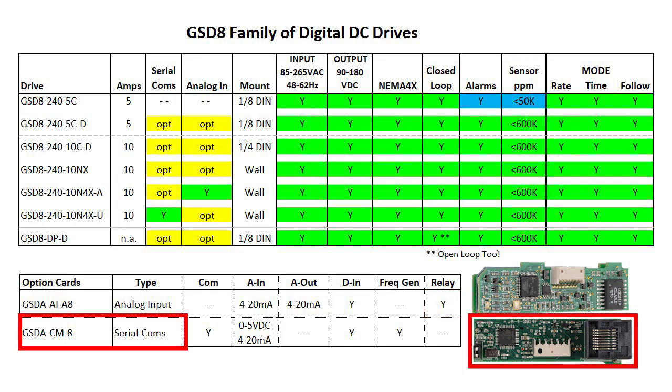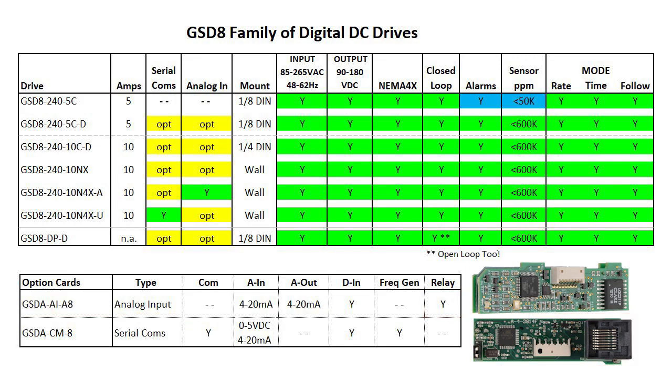While this is primarily a serial communications card, it also has a versatile analog input, a digital input, and a frequency generator output.